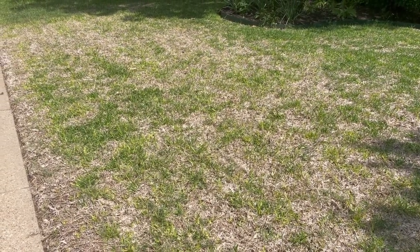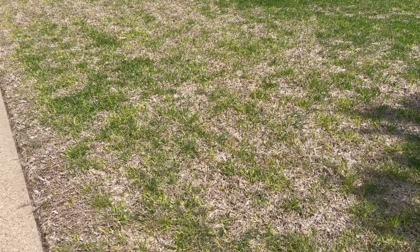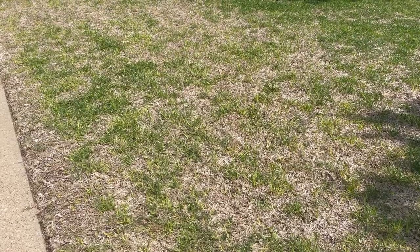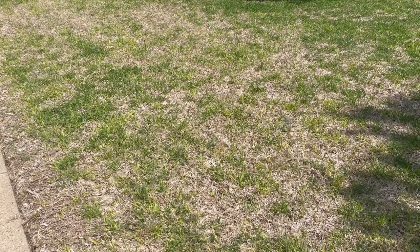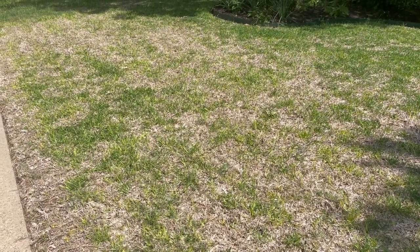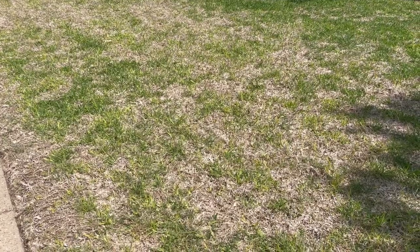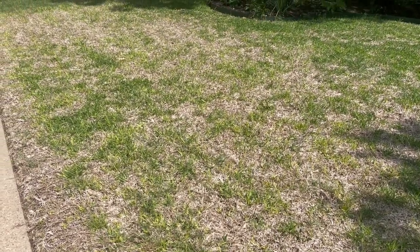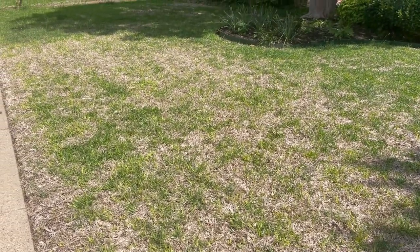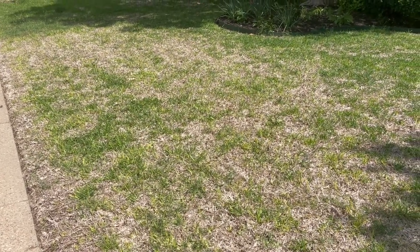A couple of things not to do. What you don't want to do is rake the lawn. I know it's got all this dead stuff in it, but as the St. Augustine starts to fill in, it'll fill in over the top of the dead organic material. If you rake it, you'll rake up all the runners that are going to start making their way across to fill in, and you'll actually harm the St. Augustine and delay the growth.